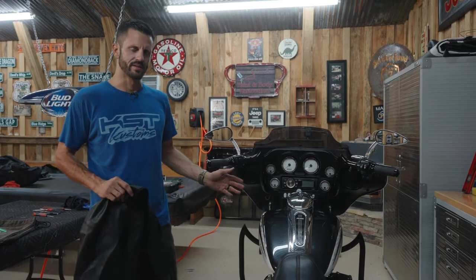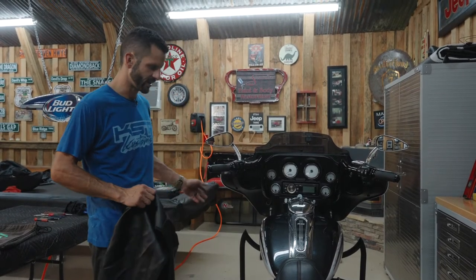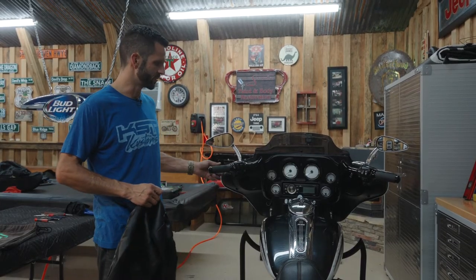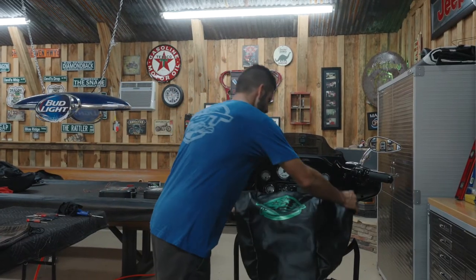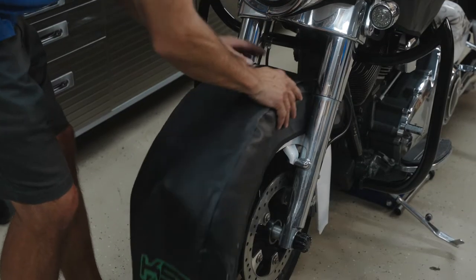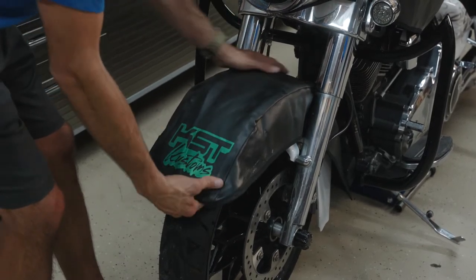All right, so before we start disassembling the bike, we're going to cover up our tens, gas tank, fender. We also have our bags for the brake and clutch assemblies, and a fender cover. You can purchase these online — we actually had these made.